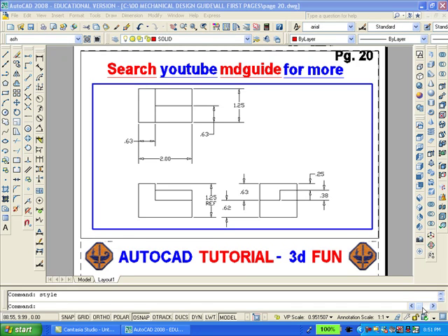This is a simple 2D block. Let's see how easy it will be to make a solid model out of it.